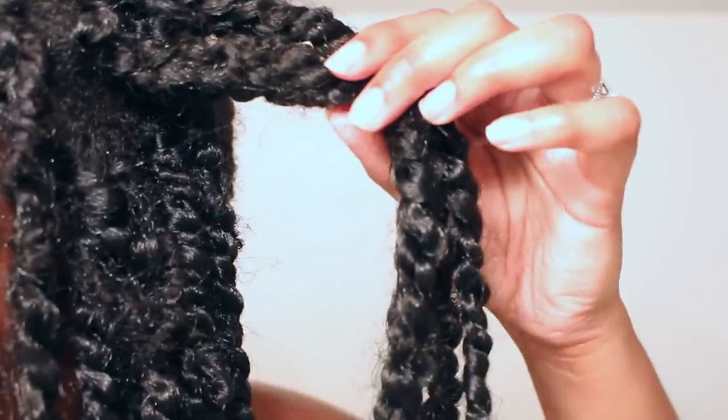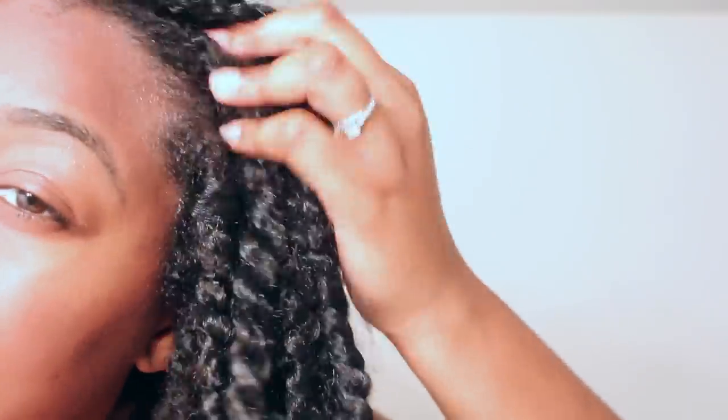The first water test I'm doing is on the mini twist, because you can feel the weight of wet hair on individuals more than you can with cornrows. I'm taking the spray bottle and spraying it down the whole length of the hair — all 24 inches — and the water is dripping. Here's a close-up: it's actually not holding on to any of the water, surprisingly.